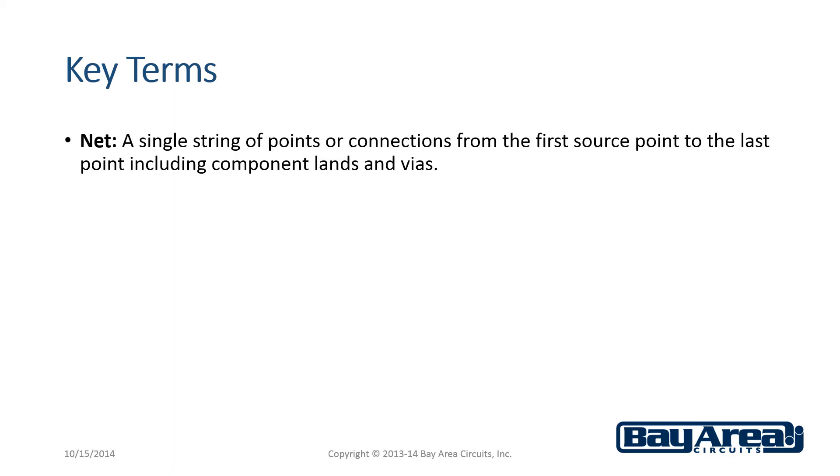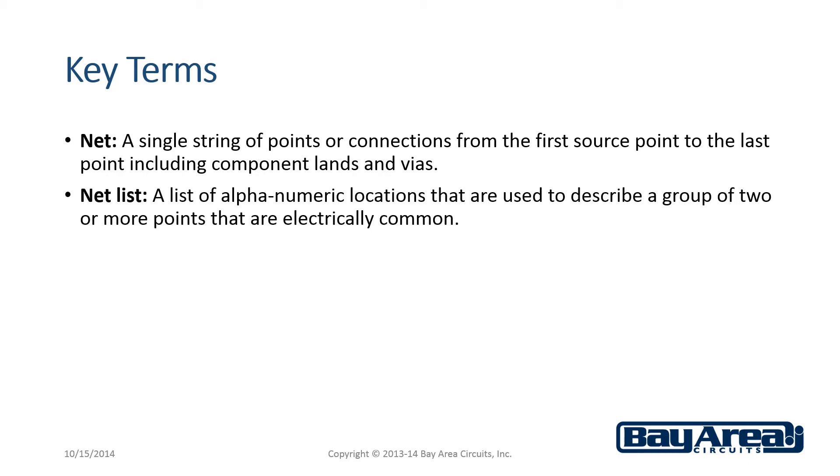Here are some of the key terms that you need to know. First, a net is a single string of points or connections from the first source point to the last point, including component lands and vias. A net list is a list of alphanumeric locations that are used to describe a group of two or more points that are electrically common.